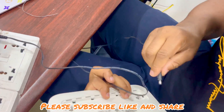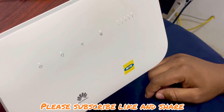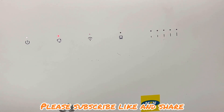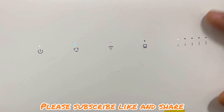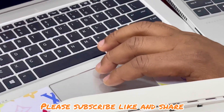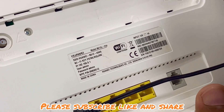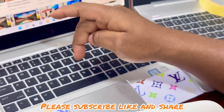So let's power it on. As you can see it's working, so let's connect it to the laptop. This will be the password. It is: capital F, 9, capital M, L, capital R, 5, capital Q, capital J, capital R, capital N.